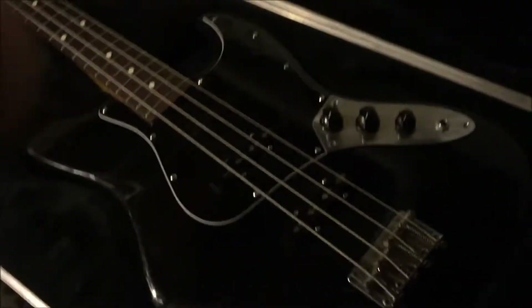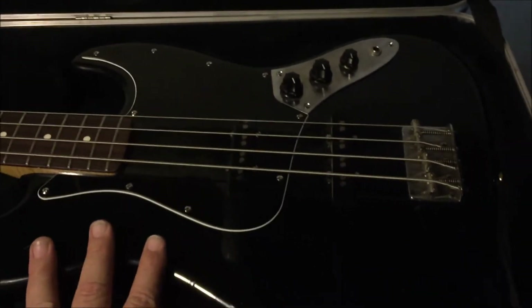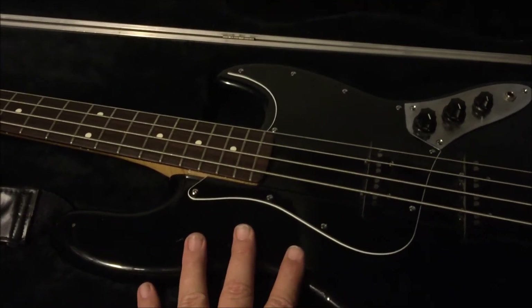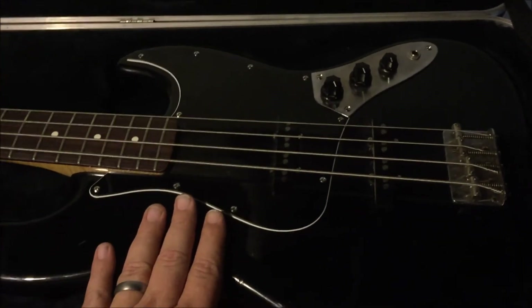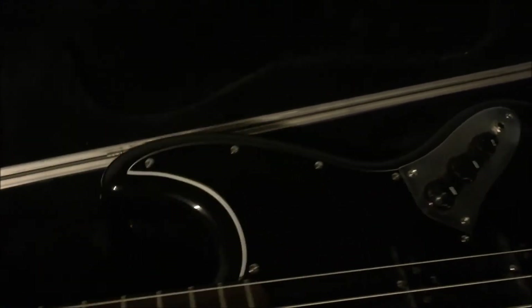The thing that makes this bass really special is I actually picked it out in the 90s — probably around 97 or 98 — for my friend Paul. And he's left-handed, so we actually flipped the bass around to be left-handed. If you can see, there's a hole for a strap button on the bottom.